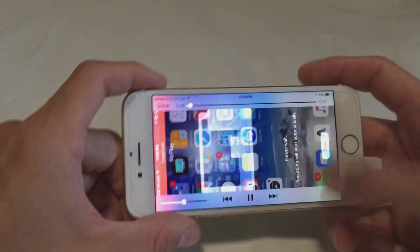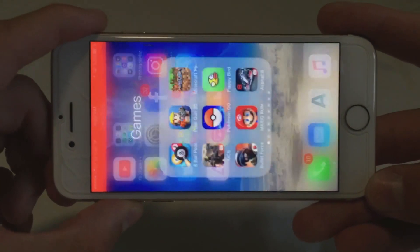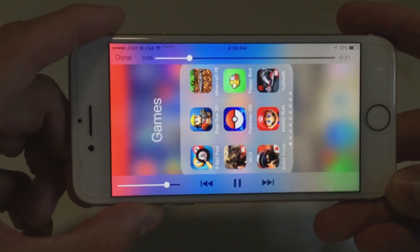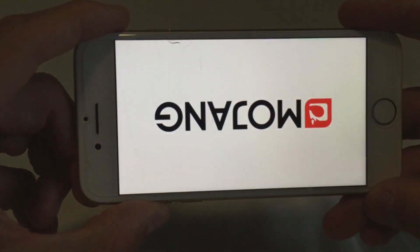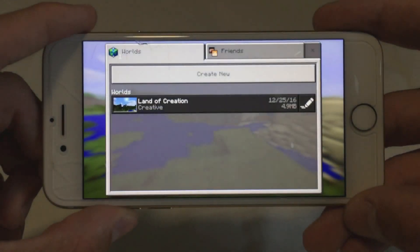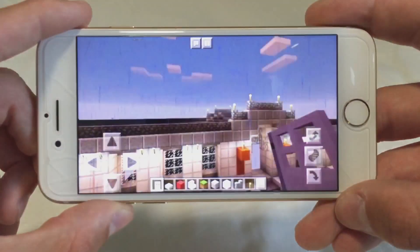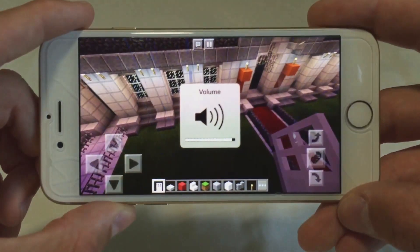As you guys will see, clicking the play button right here should show the landscape Minecraft recording — opening up Minecraft Pocket Edition, clicking continue, playing, and seeing how it turns out.